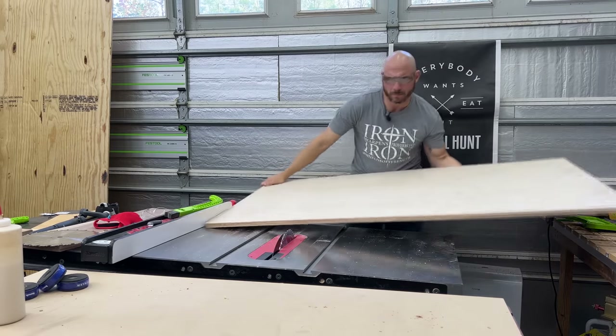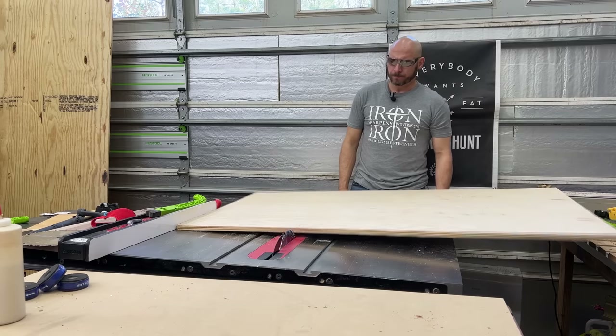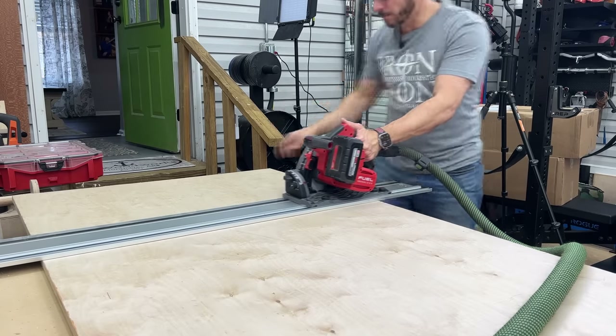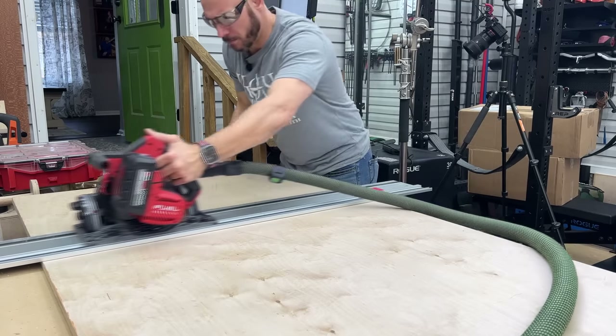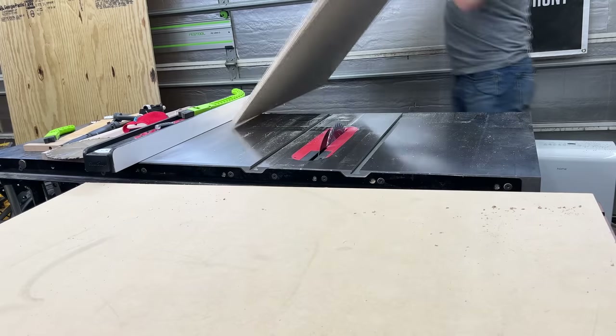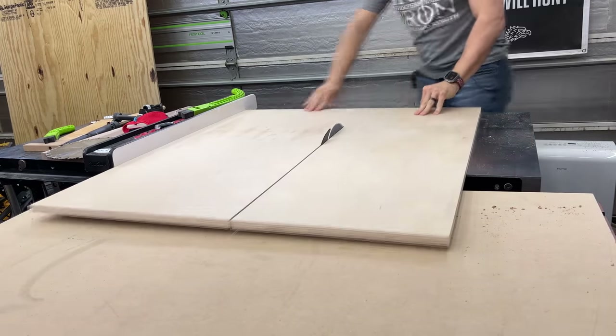Now I need to just rip the top down. I was going to use the table saw to begin with, but I'm out of room, so I'm just going to break out the track saw again and make this rip, then cut it to final length on the table saw. I'm going to cut this just about 42-ish inches by 20. You can cut this whatever size you want, but pretty much you want it to be just outside the frame — I'm going to have about an inch overhang all the way around.